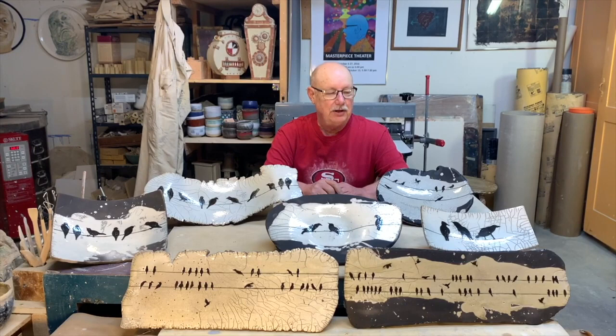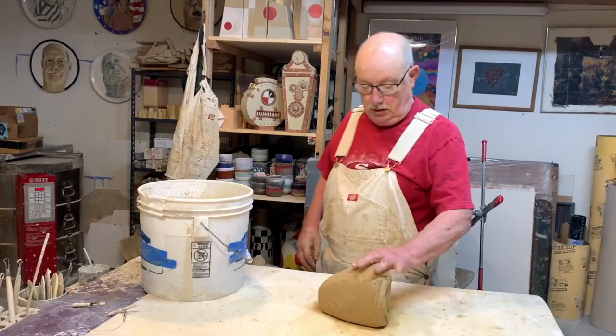In this video I'm going to show you how I make these plates and bowls, how I decorate them, and how I fire them. They're all made in the Raku technique. If you enjoy this video please like us on YouTube.